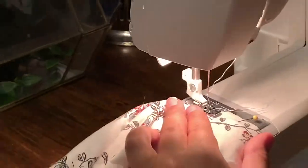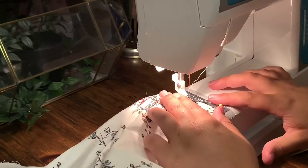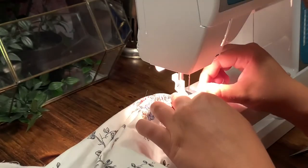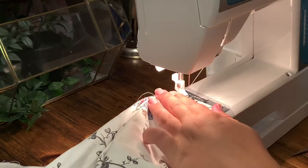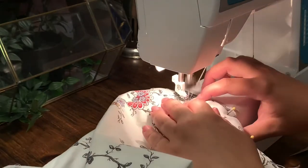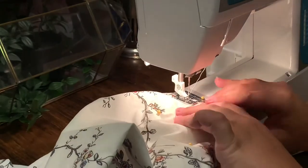I don't have any footage of this, but then you pin the wrong sides together on the top half. The seam allowance will not be on the inside of the garment but on the outside, and that will be covered up by the shoulder strap that we haven't attached yet.